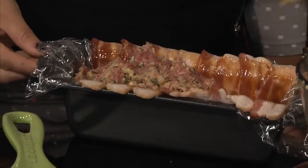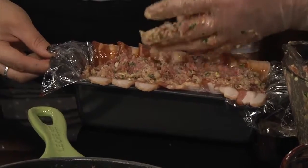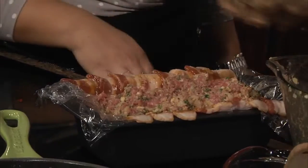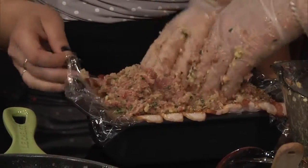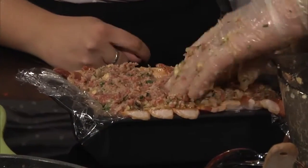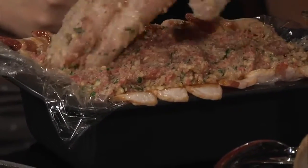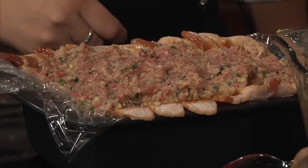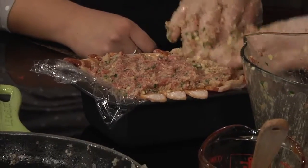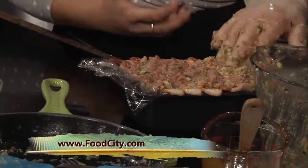I've got a probe because we're going to cook this to an internal temperature. We're going to cook this to 150 degrees to start. Once that is finished at 150 degrees, I'll pull it out and use a little bit more of the glaze. I'll paint the bacon with that and put it on the broiler for about another three to five minutes until we crisp up the bacon real good. And we'll have a nice pretty meat loaf.